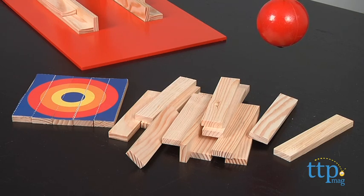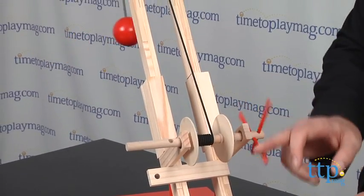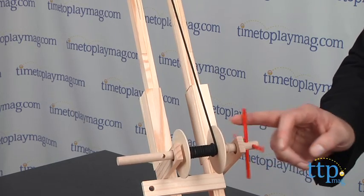The instructions are easy to follow, but you're going to need to set aside some time to get it all together. The process will give kids a rudimentary understanding of structural mechanics. When building, you're also going to have to wait overnight for the glue to dry as you put the different pieces together.